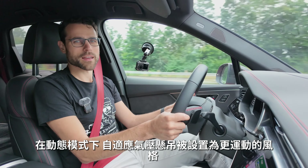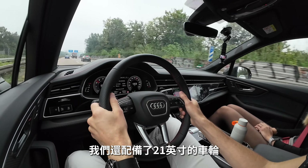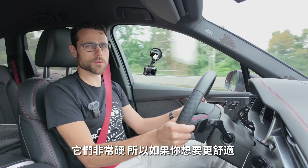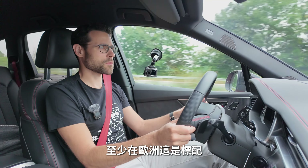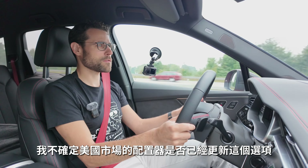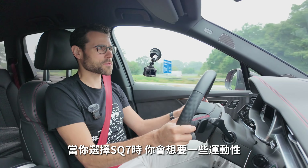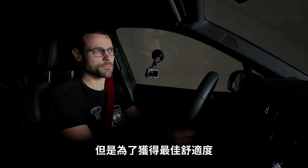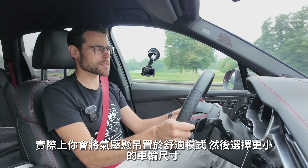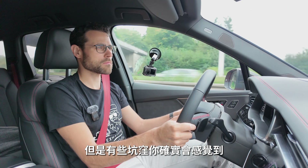In dynamic mode the adaptive air suspension is set to the sportier note, and with 21-inch wheels they are notably stiff. For more comfort, stick with the 20-inch standard wheels. If you want the best comfort, set the air suspension to comfort mode and go a wheel size smaller. On smooth roads it's fine, but potholes are felt.